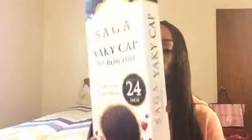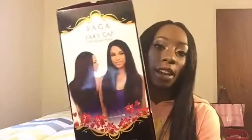The shipping was very fast — I got it in about two to three days. I purchased it on Monday and got it Thursday.